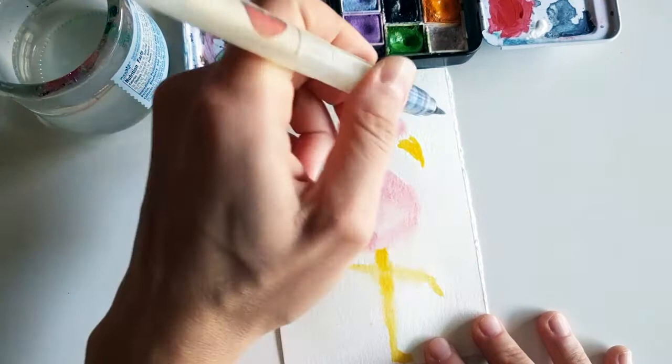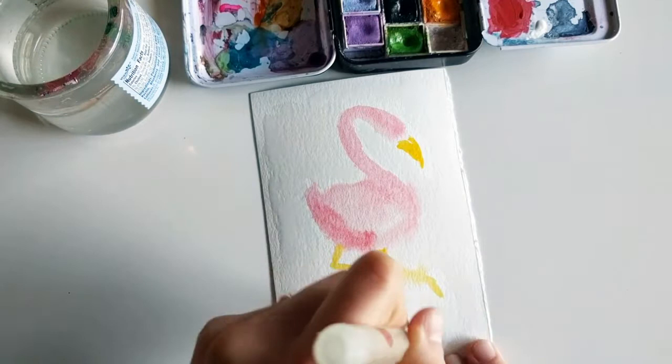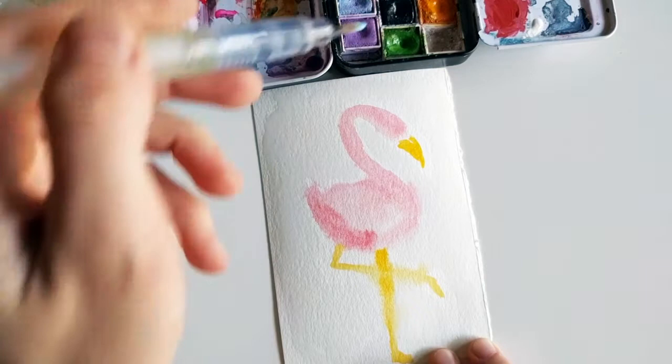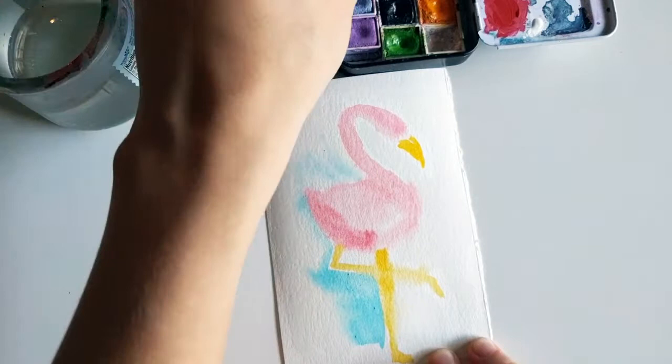With the water brush you can easily add some extra water. I used the flat brush at the beginning because it's easier to cover the whole area. Using this awesome pastel blue for the background — I love how the colors bleed into each other during this stage of the sketch.